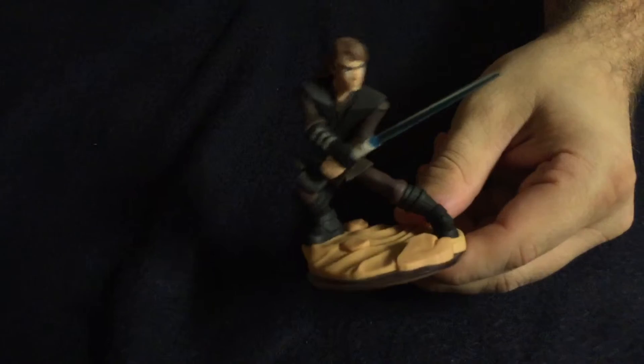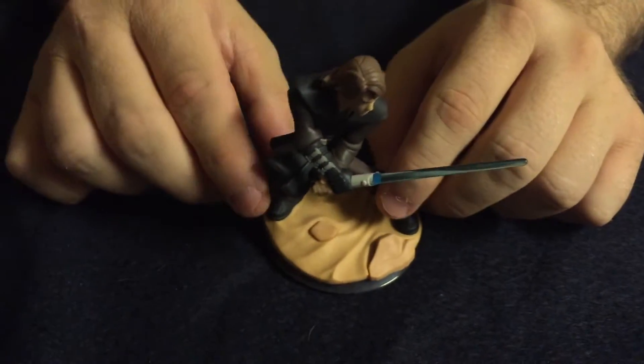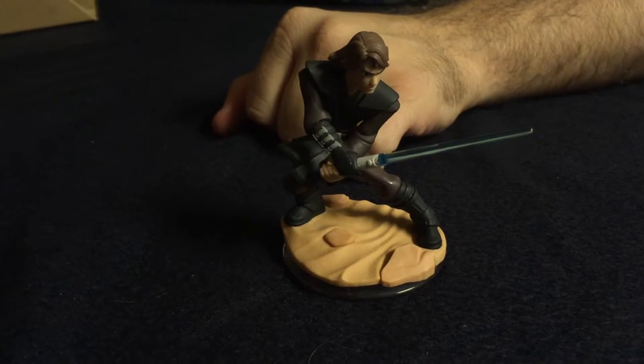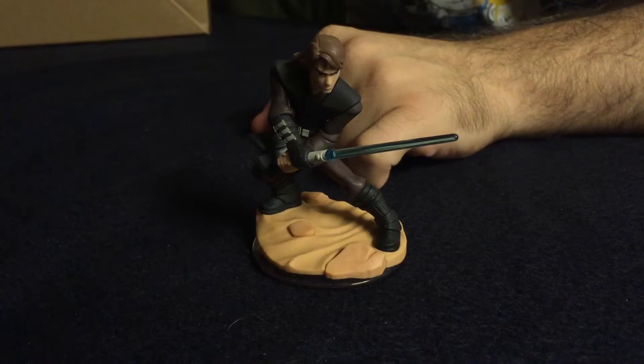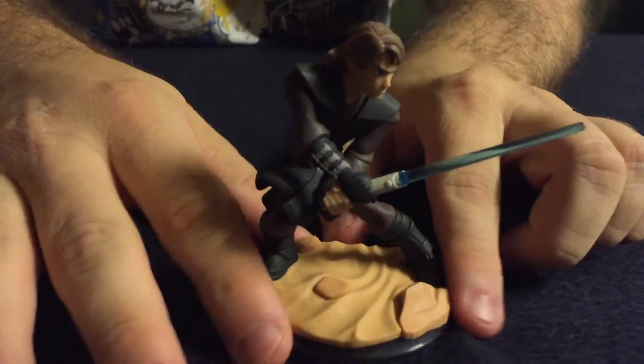Next we have the figures, which is what everybody likes and half the reason I buy these. First we have Anakin. Just like all the other figures, they come on a little pedestal and you put the bottom part on the portal — it reads the information, and there's a mechanism where the power portal remembers and syncs up to your system. You can level it up, and your save data is kind of saved on the figure, so you can take it to a friend's house.